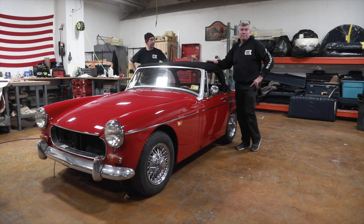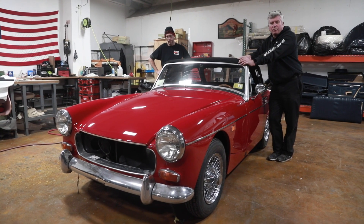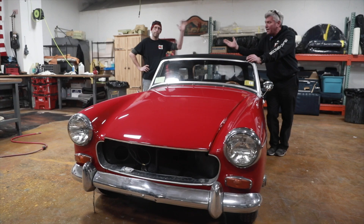Hey, how you doing? Tom Walsh here for Blackbridge Motors, South North, Connecticut. Today we're going to work on a 1969 MG Midget Convertible. We're going to show you the proper way to lower the convertible top. For this, I'm going to ask for some help from Doug. Everybody say hi to Doug.